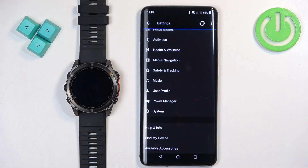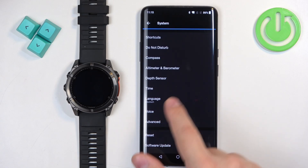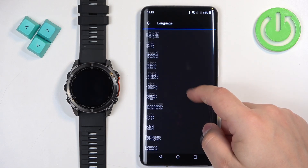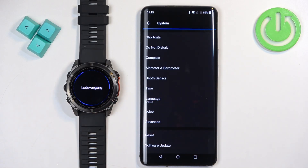Now scroll down, find the option called System, and tap on it. Here, find the option called Language and tap on it. Scroll through the list of languages, find the language you would like to use, and tap on it to select it — the language will be applied.